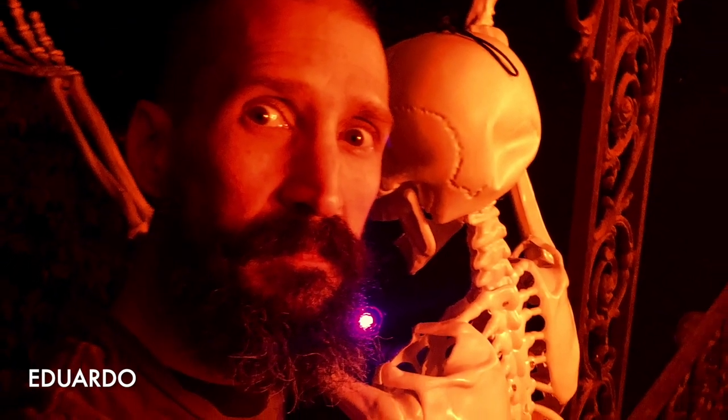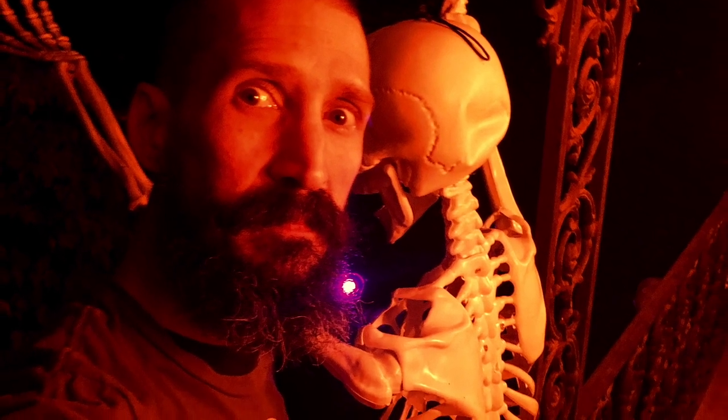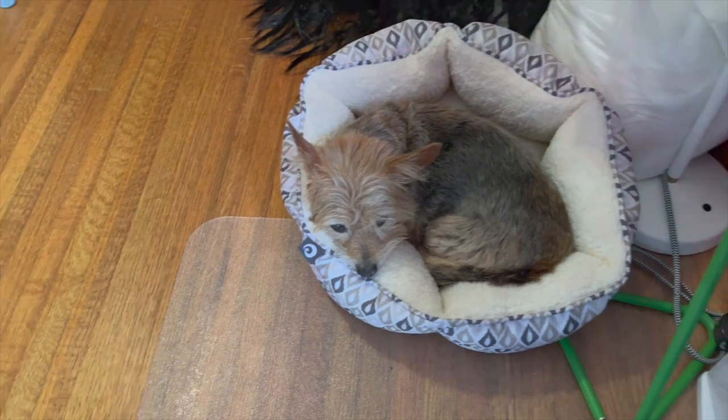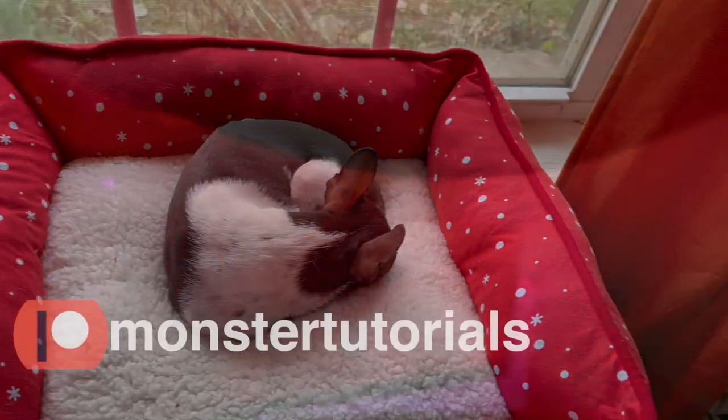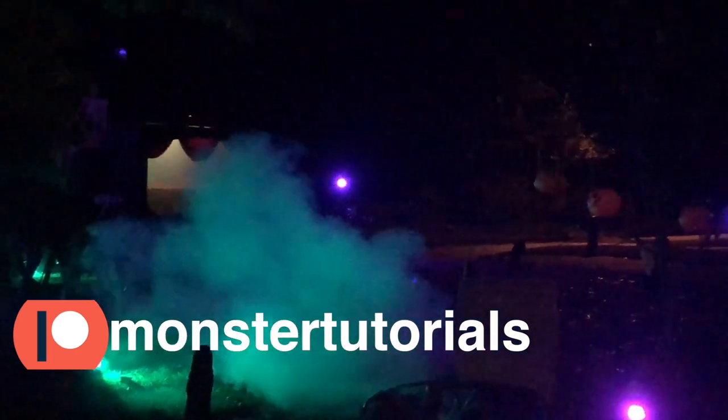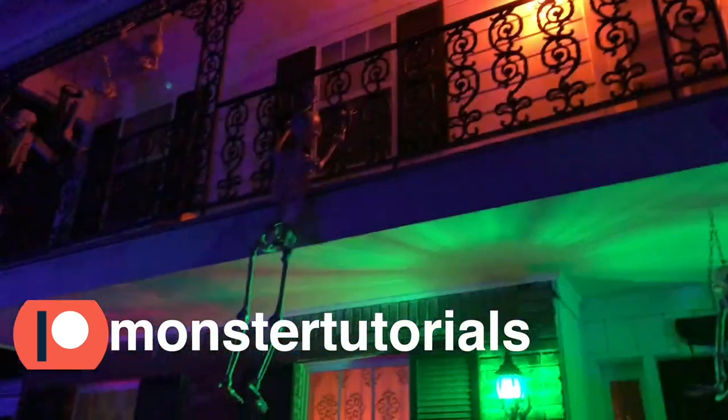In this year of Monster Tutorials we will feature my assistants Finn, Susie, and Luna. Monster Tutorials is made possible by our patrons, so thank you patrons. Please consider visiting.